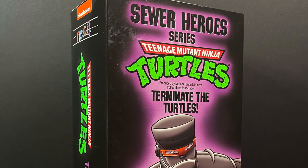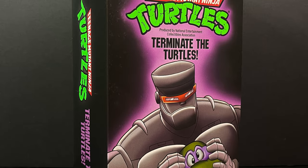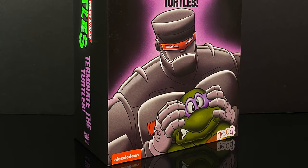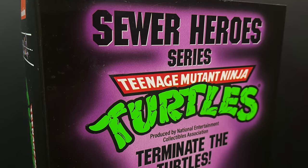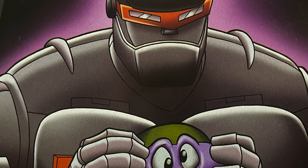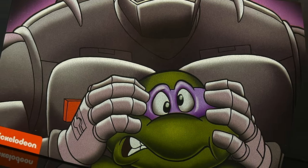Welcome back everyone, Toysha's here, and I am back yet again for another NECA Toys cartoon TMNT video. The cartoon TMNT line is a Target exclusive, as this one is, but it's part of their Sewer Heroes series, and it's called Terminate the Turtles — the figure is the Evil Rex 1 from the episode New York's Shiniest.